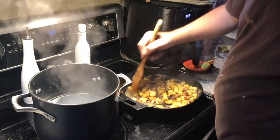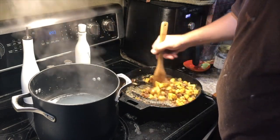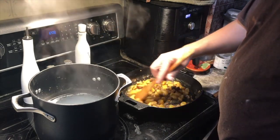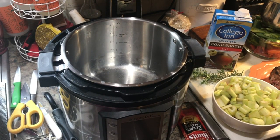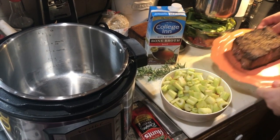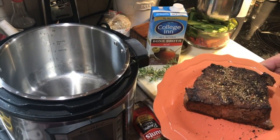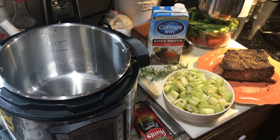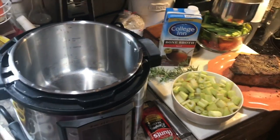The beef and barley soup is next, and the last recipe for the week. Andrew already pan-seared the beef — since we already had the cast iron hot. To do that you just get a screaming hot pan, lay your chunk of beef in and brown all four sides. That sears in the juices so as it cooks it stays nice and moist and tender.